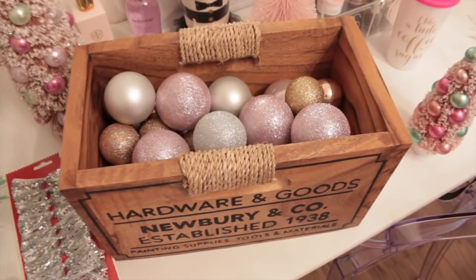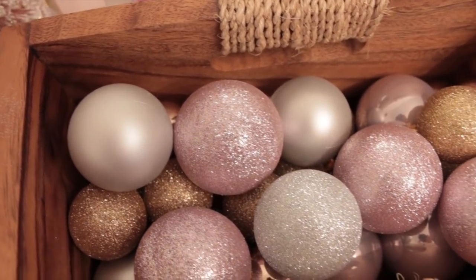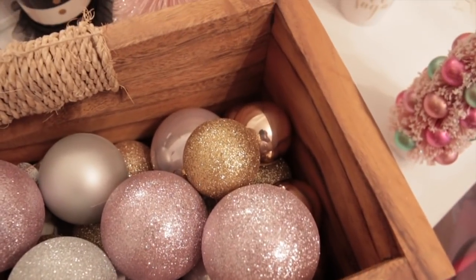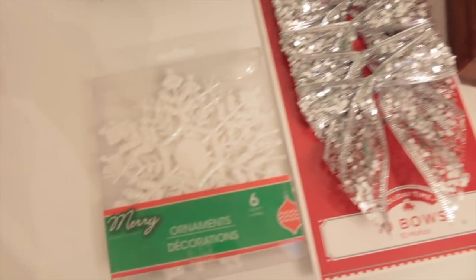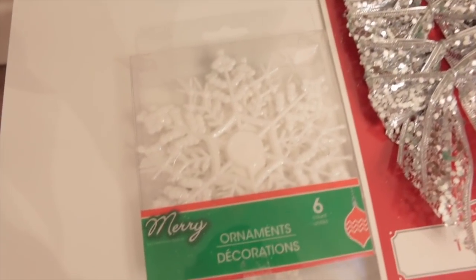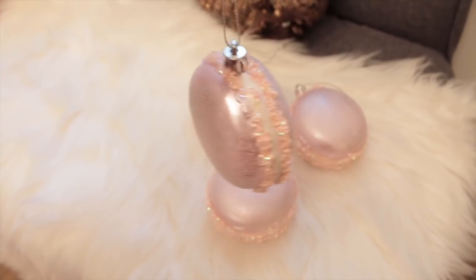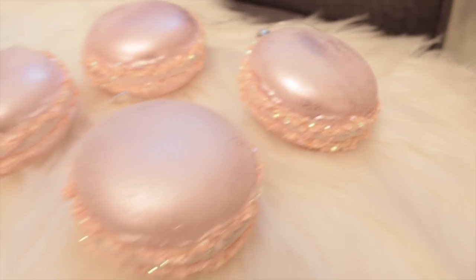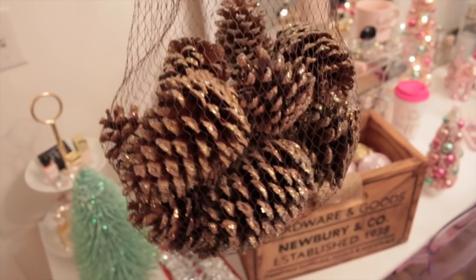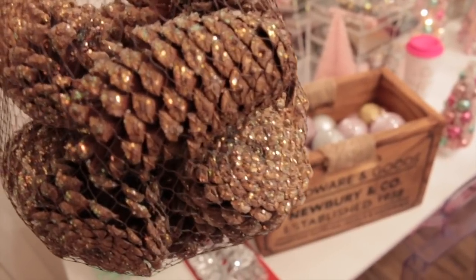I found my Christmas bulbs in the attic, so these are the ones I'm going to be using. These pink sparkly ones are my favorite. I'm basically going to stick to the pink and the silver and I may even throw in a few of the gold or rose gold ones. I'm also going to be using some of these pretty silver bows from Walmart, some of these white snowflakes from Dollar Tree, and also some of these pink macaroons — these are probably my favorite decoration of all. I also found some gorgeous sparkly pine cones that I'm going to be using and I'm going to attach some hooks so I can hang these on the tree. I love the glitter on them.